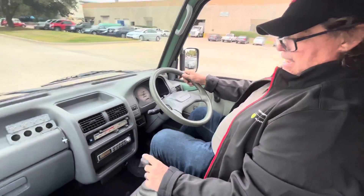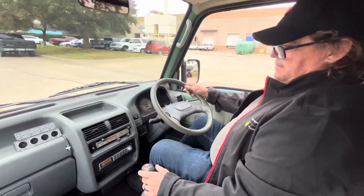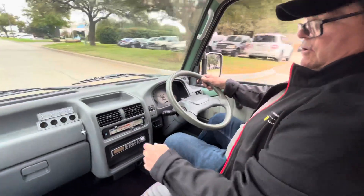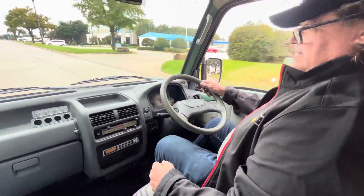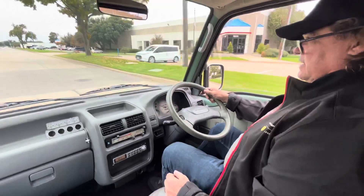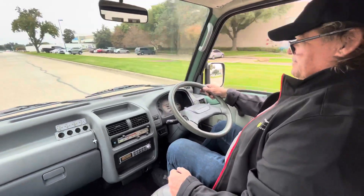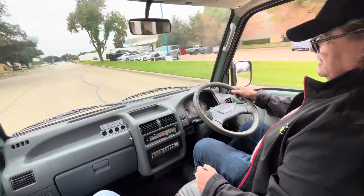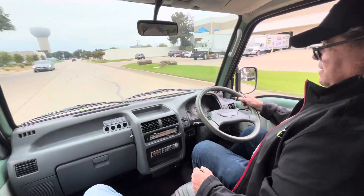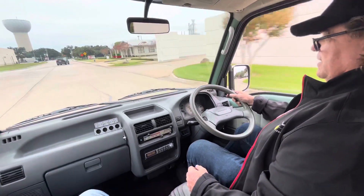It has an on-demand four-wheel drive. Air conditioning still blows cold. It's a cool day here so driving with the windows down. It's not a speed machine by any means, but it's a lot of fun to drive.